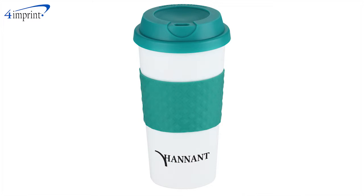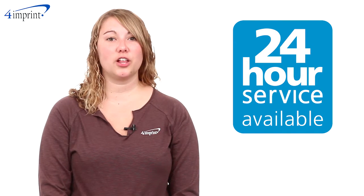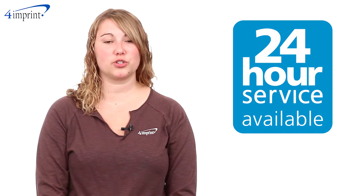Your price even includes your one color imprint below the grip. If you're in a hurry, just let us know — the standard color option is available on our 24-hour rush service.